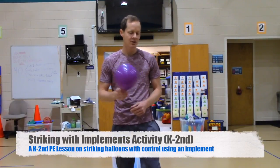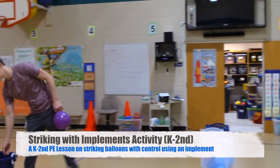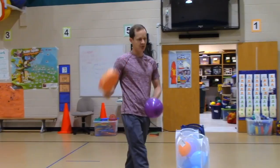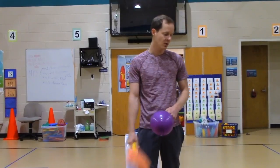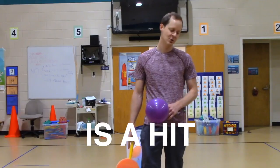Okay friends, today we are going to be working on striking with an implement. An implement is a big word that basically just means an item. So today you're going to use different items and you're going to practice striking a balloon with control. A strike is anytime you hit something with control. Everybody say: a strike is a hit with control.